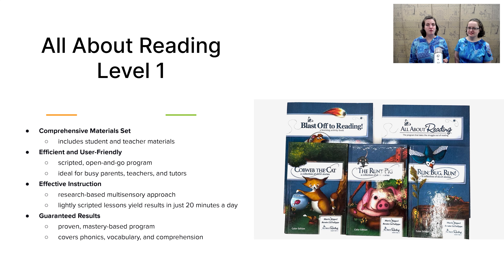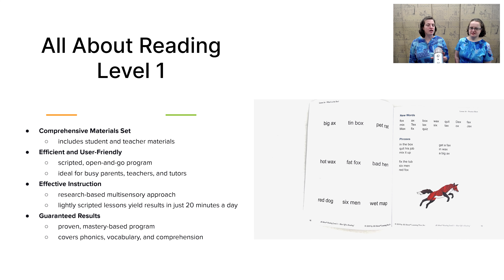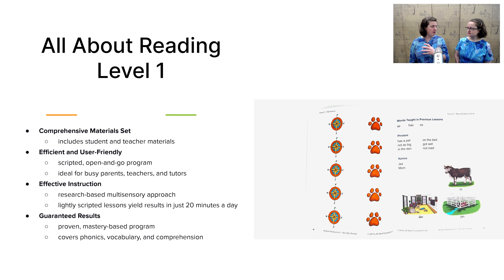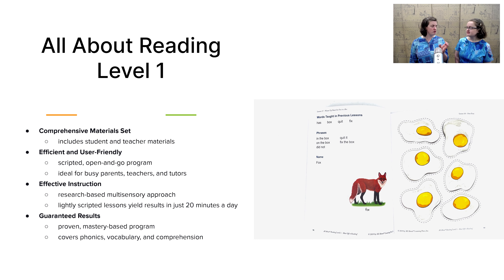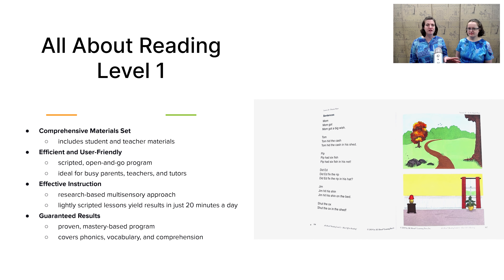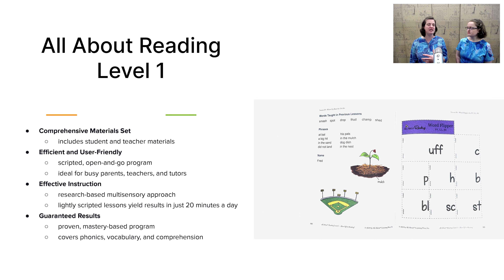Now let's take a look at language arts. The core component in language arts for kindergarten is the All About Reading Level 1. If you're not sure where your child is on reading skills, feel free to jump onto our website and take the placement test to make sure you're ordering the correct level. Most children will fit into Level 1 for kindergarten.